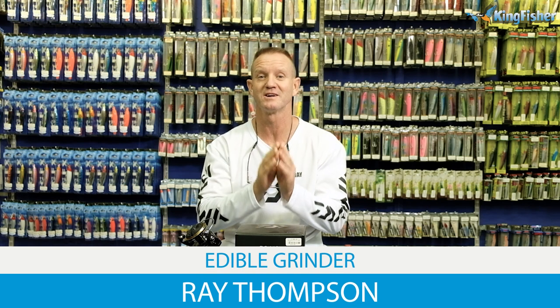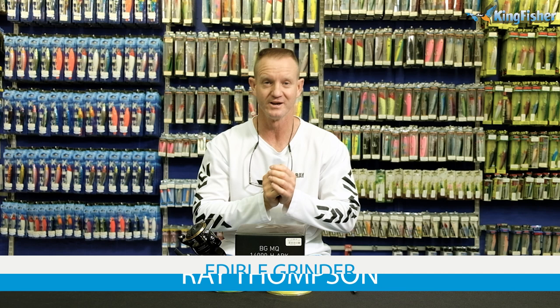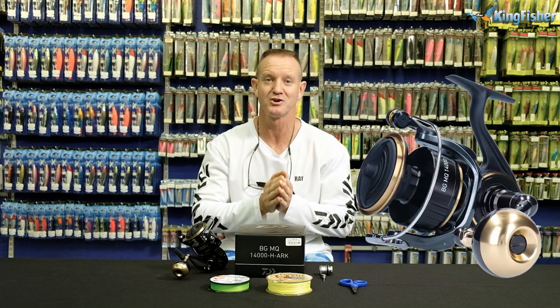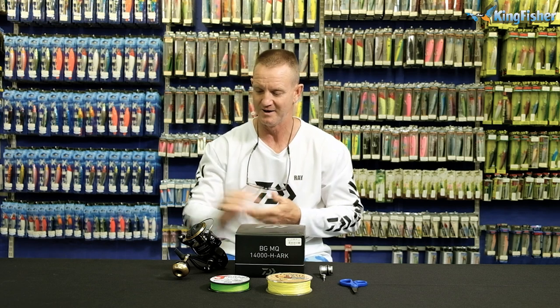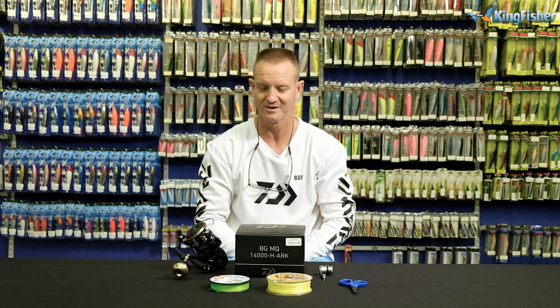Today I'm going to be talking about spooling an edible reel for, obviously, edible fish, grinder style. What I'm going to be using is my BGMQ 14000. The reason I've chosen it: it's got a 15 kilo drag, it weighs 630 grams so it's nice and light. It's one of the reels I've been testing over the last couple of months and it's absolutely phenomenal.